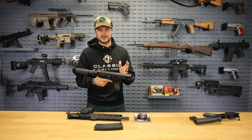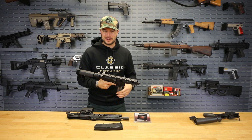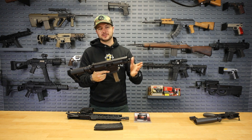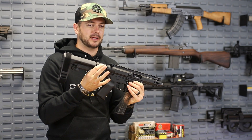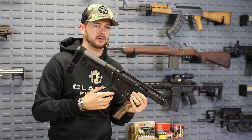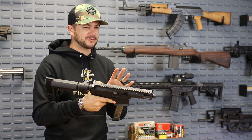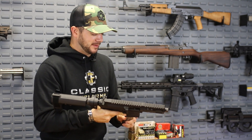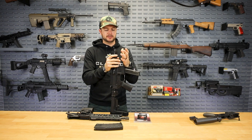Putting it together is an absolute breeze. We've gotten in trouble with YouTube a couple of times because we've shown people how to disassemble their firearms, so let's just say it's as simple as attaching your upper receiver to your lower receiver. If you have the Sylvan Arms folding adapter for your buffer tube, just keep in mind depending on your bolt carrier group you're going to have that extension you'll need.